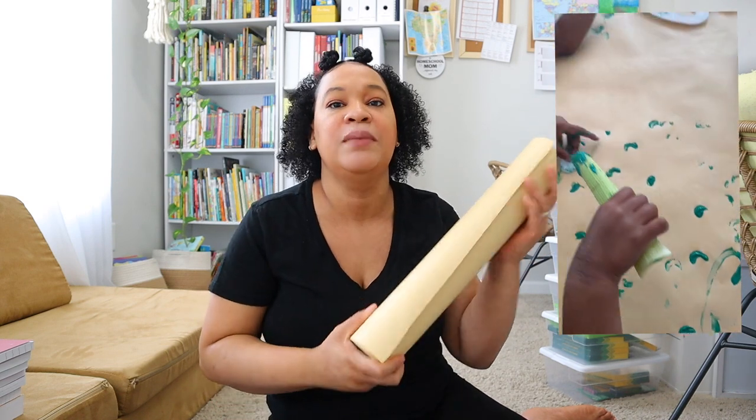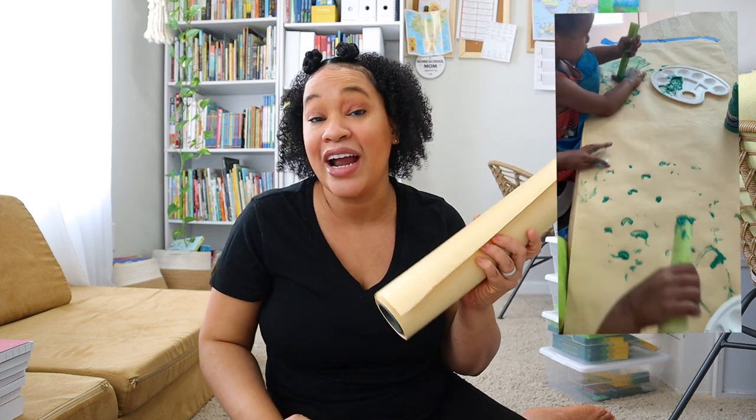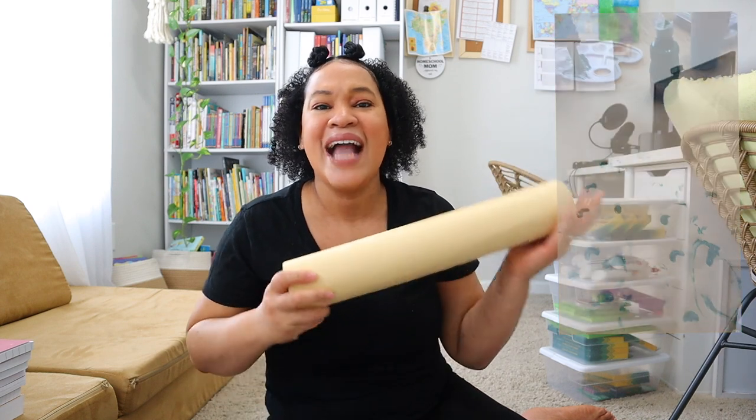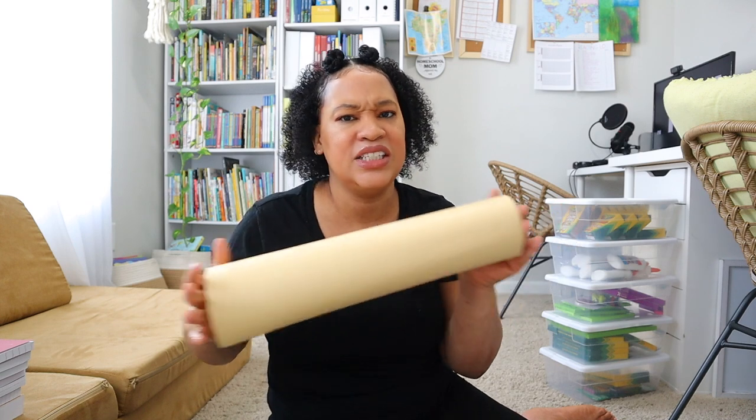Something else I keep is this butcher paper for my toddlers. I do a lot of activities with them — we utilize Playing Preschool for most of our activities. I get this roll from Amazon and it's typically about $11. I'm just able to do a lot of activities and I only have to buy one roll — I think this is just my second time buying it. I purchased this one in July, and the previous one I had since last July, so this butcher paper lasts me a whole year's worth of activities.